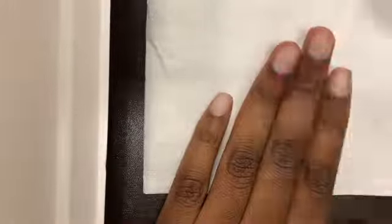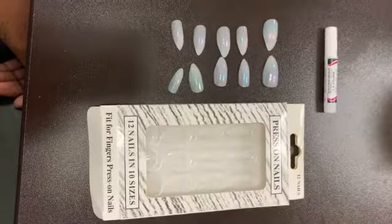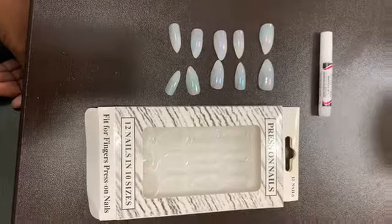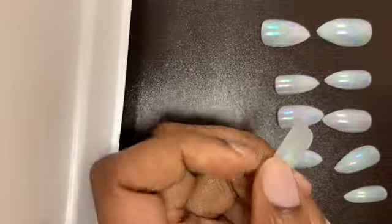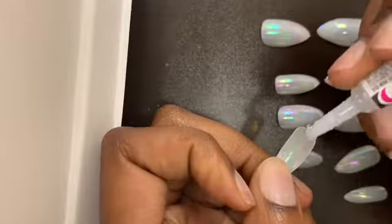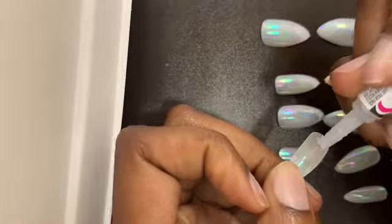After your cuticles are cut, go over your nails once again with the brush. I set my nails out so I can see my sizing and how they're gonna look. Then I take these nails — also from the dollar store, super easy and super cheap — and I apply glue to one end of the nail.